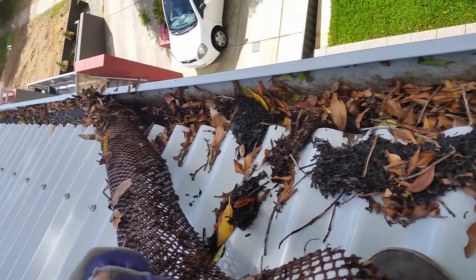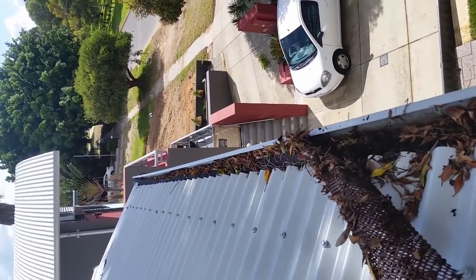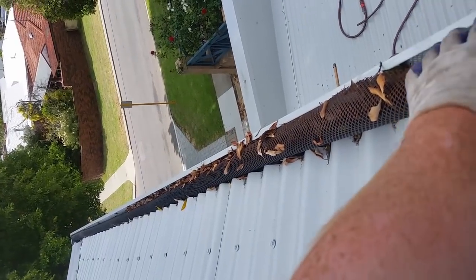Once a few leaves get caught in the mesh, they create a barrier for other leaves to build up against, and very quickly these buildups begin to break down to smaller organic matter. The rate at which this happens varies heavily between different tree species. Even our big gums here in Western Australia, which have extremely slow composting leaves, generally need no more than a year of steady heat and rain to reach the point where they can slip through the smallest of holes. As leaves break down, the rain washing into your gutters through the guard will start to take that leaf matter with it.